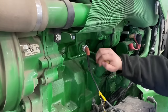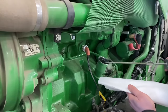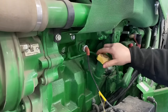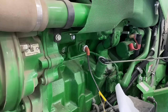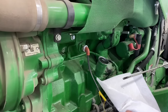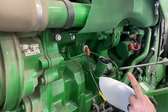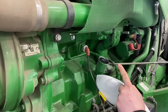Here we've got the engine oil dipstick. We'll check the oil level — wipe it off, stick it back in, see where it's at. It's a little bit low, just under the halfway mark, so it's time for an oil change. You don't want to get it much over this third dot right here — that's all the way full.